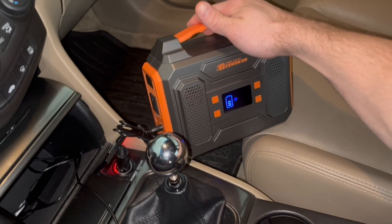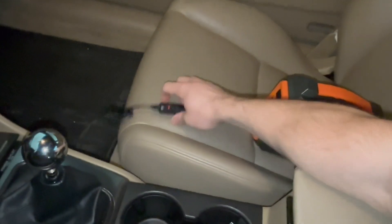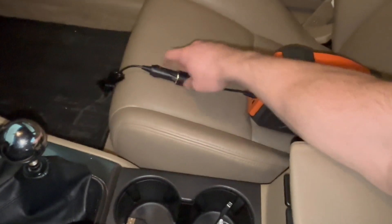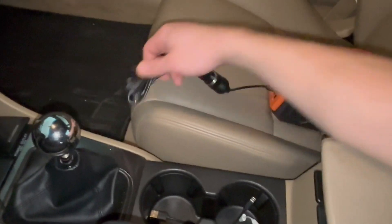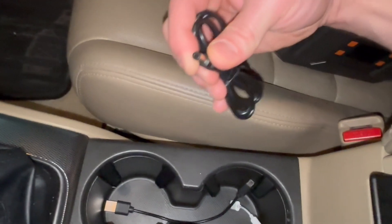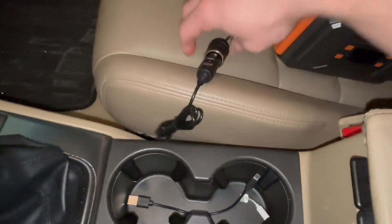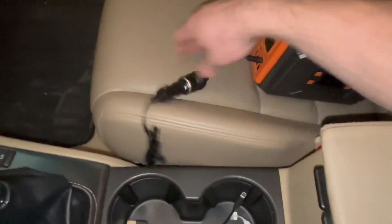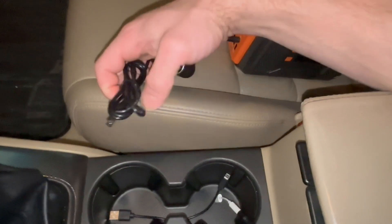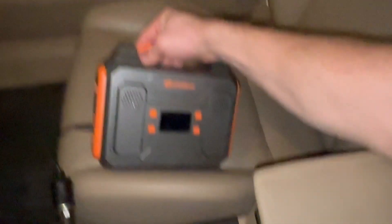You can also charge with the cigarette lighter — you can see there's a glowing red light showing it's charging. Your third way of charging is to connect this adapter here, which is useful if you don't have a cigarette lighter. Most vehicles have this port; mine's just a little older, but you'd be able to just plug this in and charge it. So there are three ways to charge this, which is really nice.